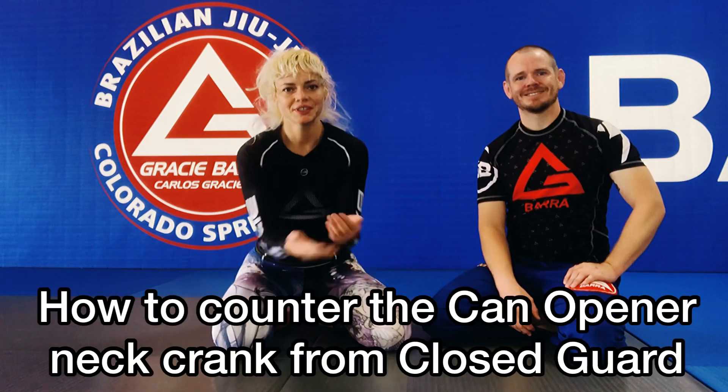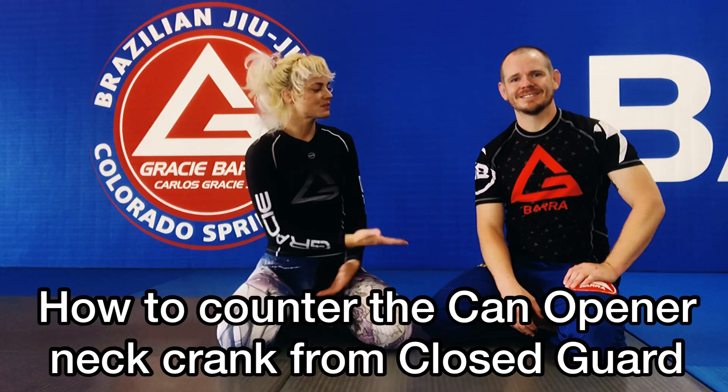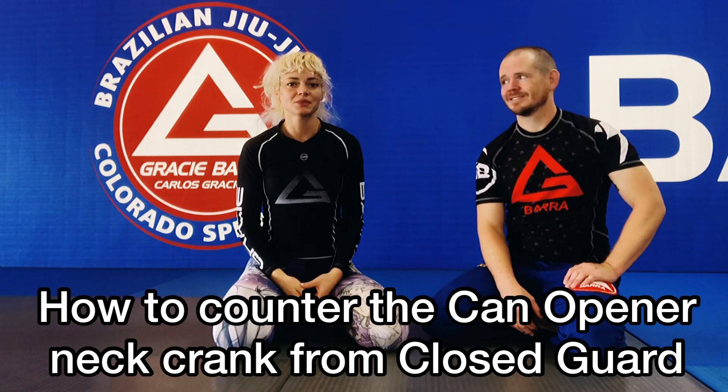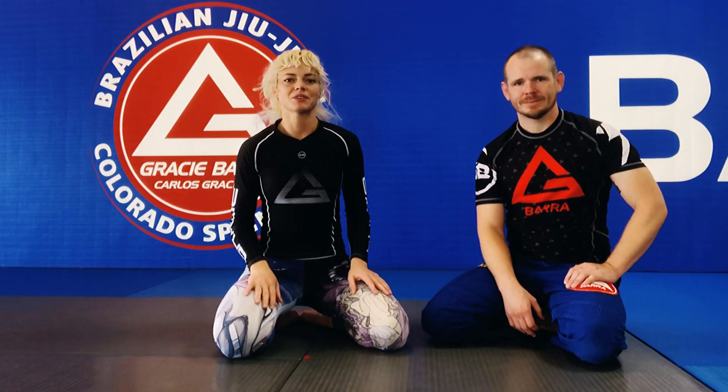Have you ever had someone can opener you from your closed guard? This is my professor Brian, and he shared with me some techniques that have really helped out, especially for a smaller player. We're gonna share that with you today.